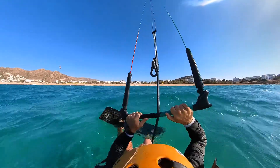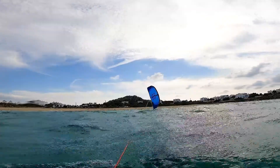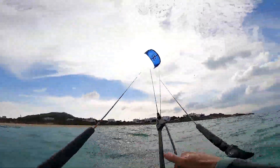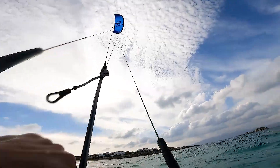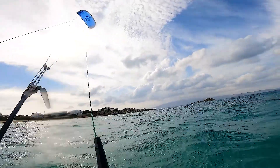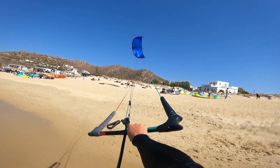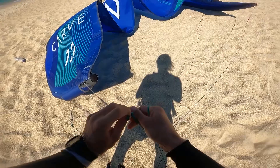If just spinning the bar is not enough to untwist your lines because your back lines are twisted with the front lines, there is still no reason to panic. While controlling the kite you will simply feel a different steering sensation, but you can normally control the kite and body drag, or simply ride back to the beach, land your kite, and reset your lines.